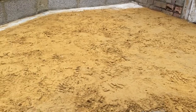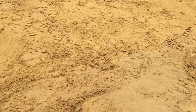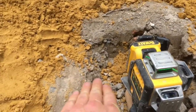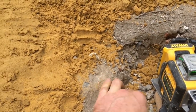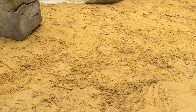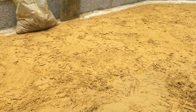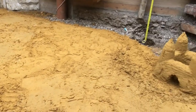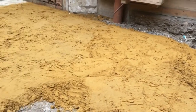I'm just preparing to lay down the damp proof membrane by putting down 50mm of blinding sand, so that's ground level. You've got all the sharp bits on it and then you've got 50mm of sand to protect the membrane. A friend of mine's just been helping me out, getting that all nice and level and flat and compacted. It looks pretty good.